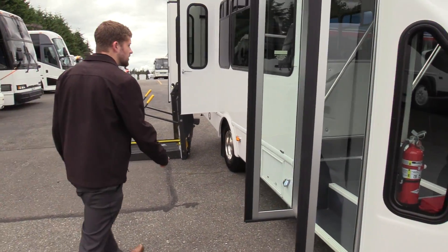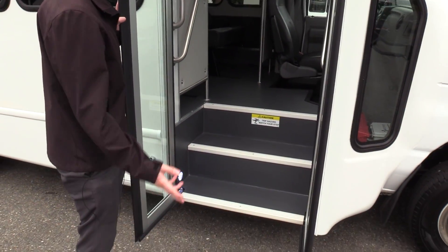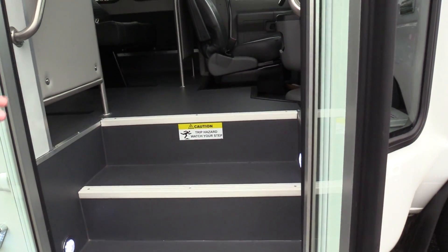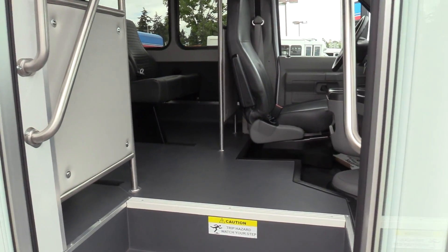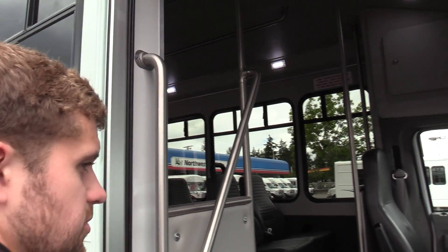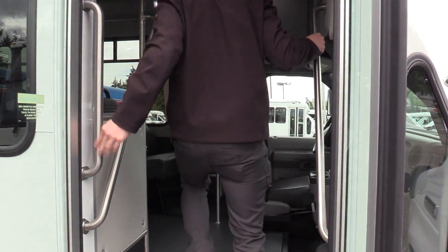First thing, we do have an electrically operated bifold passenger entry door, this is about 36 inches wide. As you'll see coming inside, we do have a gray dirt floor, which is a little bit of an upgrade from your standard black — just doesn't show dirt as much. We do have some white step noses and grab rails coming inside. The left one is standard, but these are an option on the state contract, so we do have one on the right and the left to help your passengers get in.